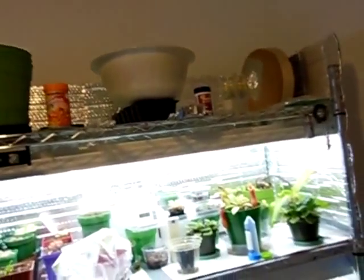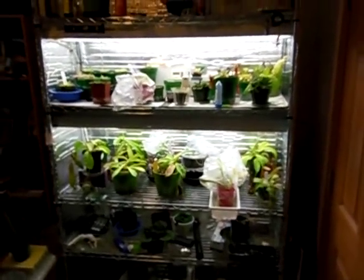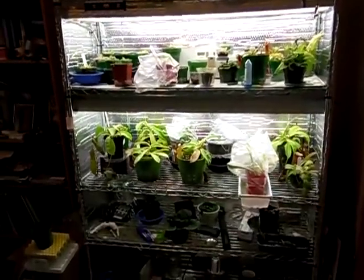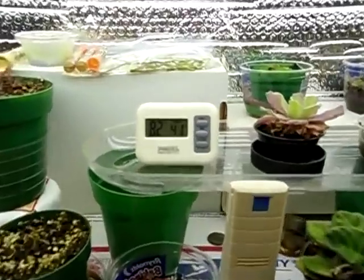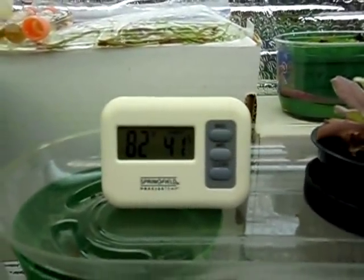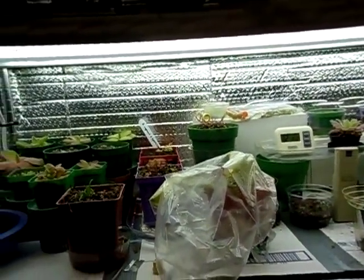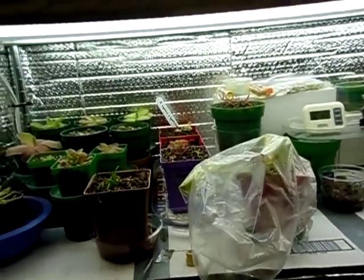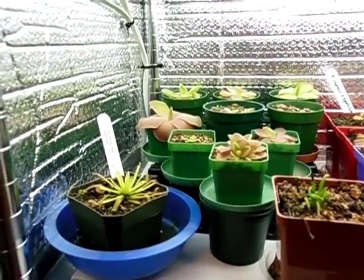Let's go over to the plant rack. There is the whole grow rack, and you can see right now my room humidity is about 41%, which is not too bad. These are mostly intermediate type Nepenthes, so they do quite well in that humidity. We'll start off here on the top row and go from left to right.